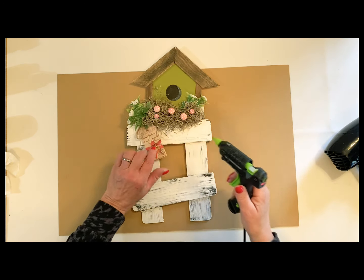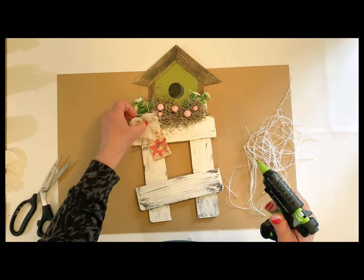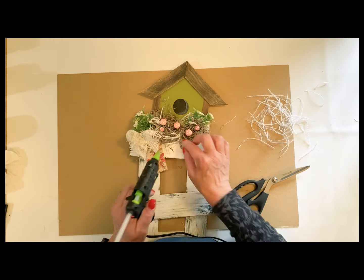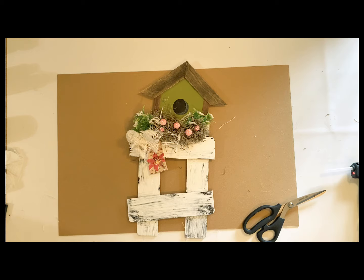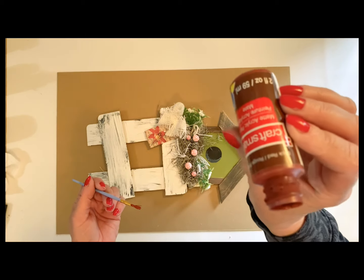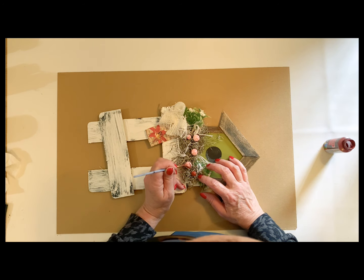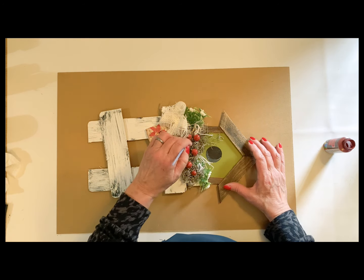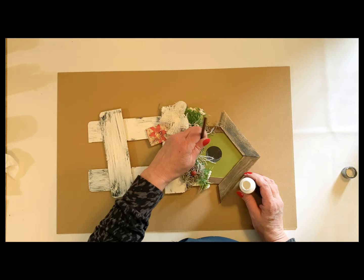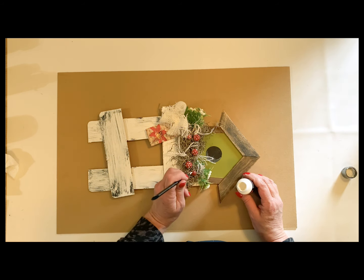If the reindeer moss bothers you, you can always use the moss from Michael's — I think they have it at Hobby Lobby too. I grabbed some of those little pink mushrooms that I picked up a couple of weeks back. Then I just took some of my old burlap — it was the white roll that I had got at Dollar Tree — and added little sprigs of greenery here and there. I pulled in just a few little sprigs of that burlap string to make it look kind of like a bird's nest. Then I decided to take — I think that was brick red — and I just wanted to bring in that color of the flower, and then added some more little white dots back on top of the mushroom.